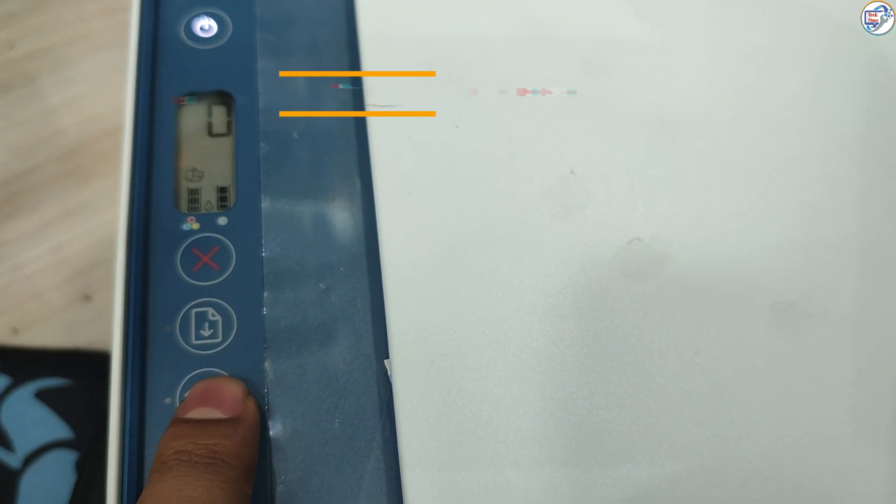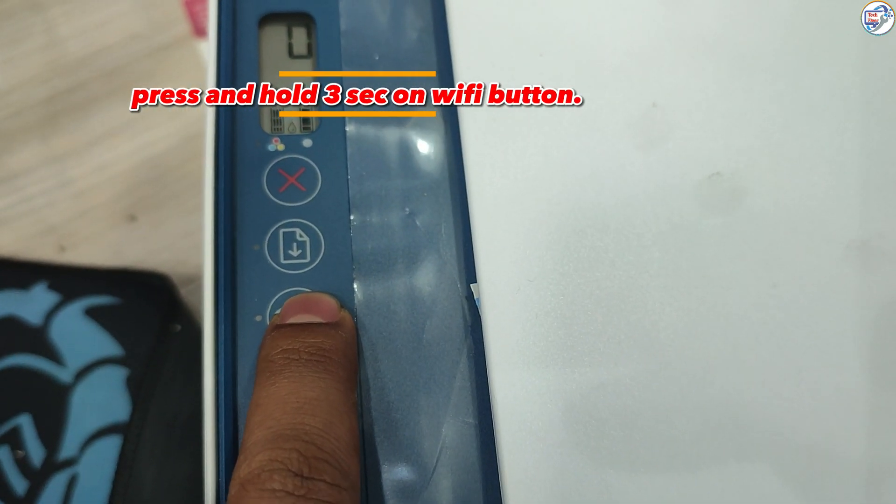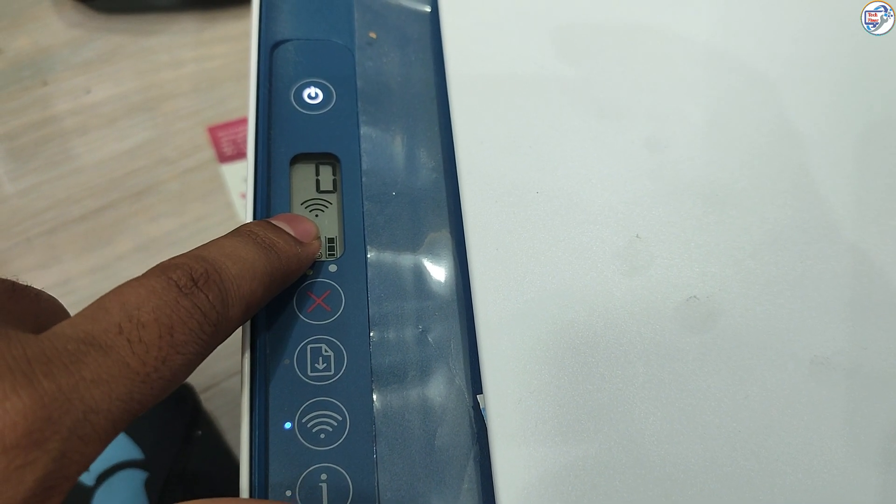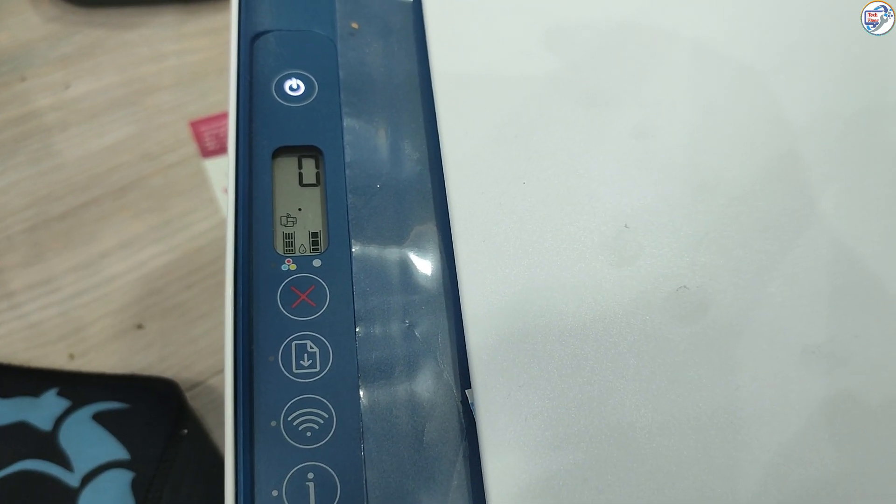Make sure your printer is unpacked and the ink cartridges are installed. Turn on your printer and make sure it's ready for setup. Press and hold the Wi-Fi button for 3 seconds.